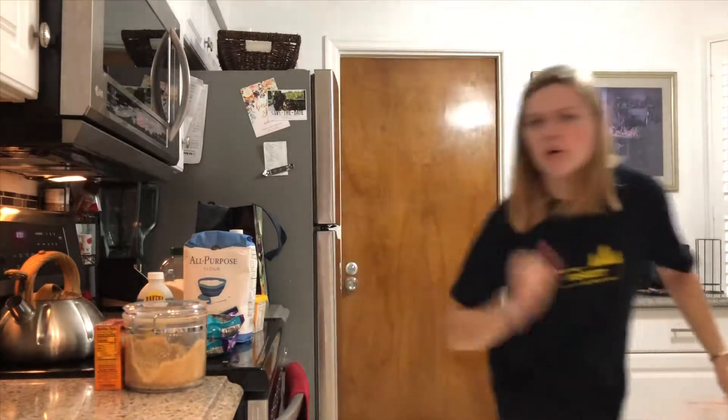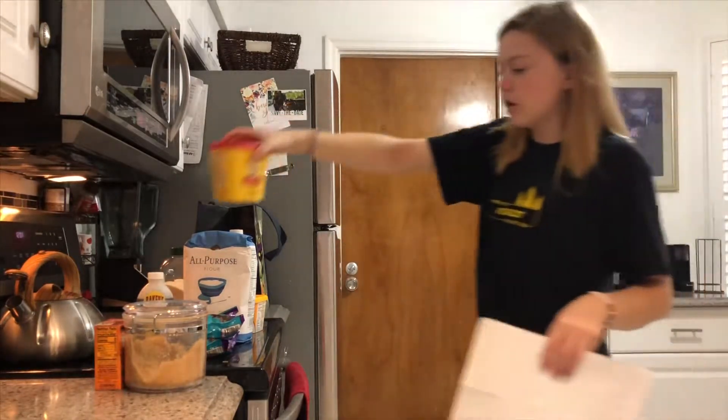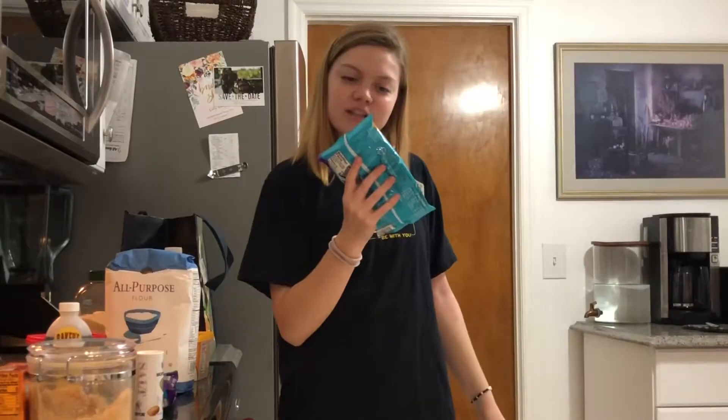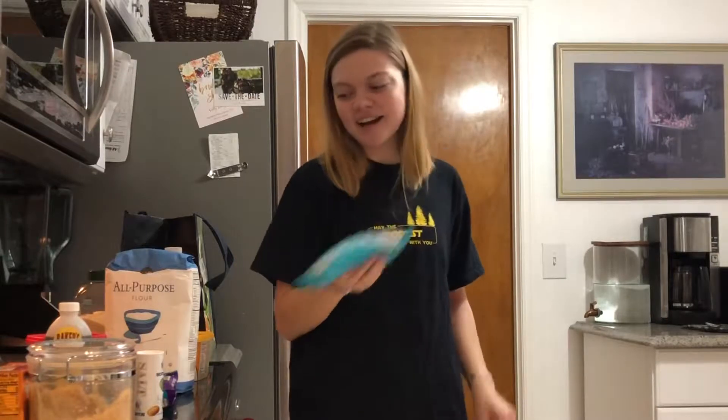Tapioca flour. Cocoa powder — got that right here. Check. Vegan chocolate. Y'all, ain't that crazy? I thought it was crazy. I cannot believe that they even made vegan chocolate.